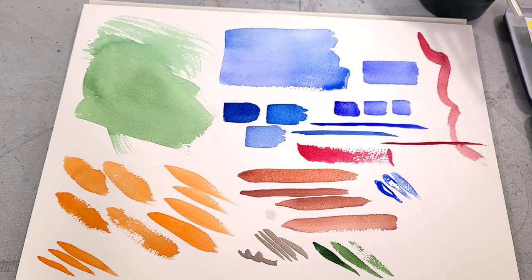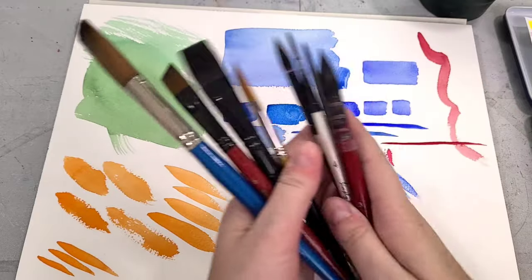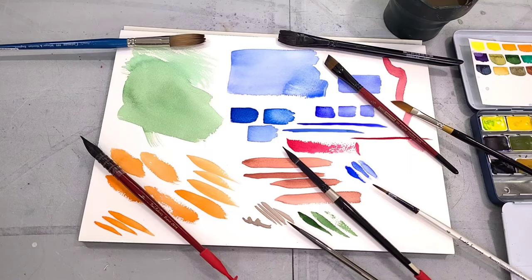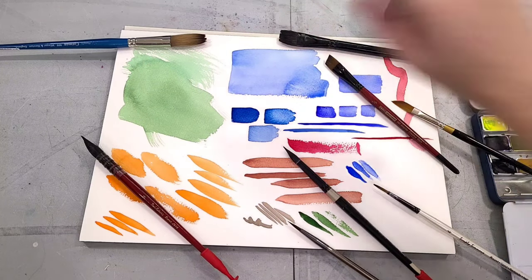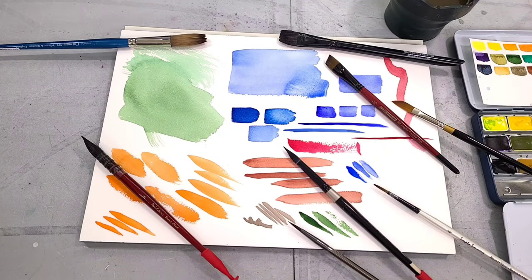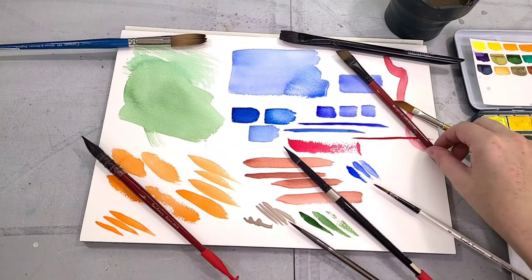So to recap the different brush types one more time: the mop is good for covering large areas; the flat is also good for covering large areas and architectural work; the angular shader or angled brush is also good for covering large areas and architectural work, and really good for getting in with fine details because of its sharper tip.